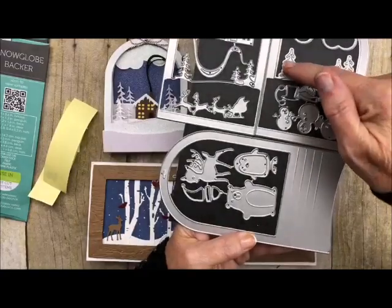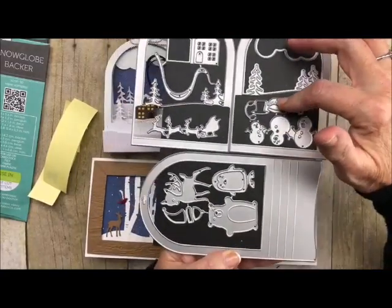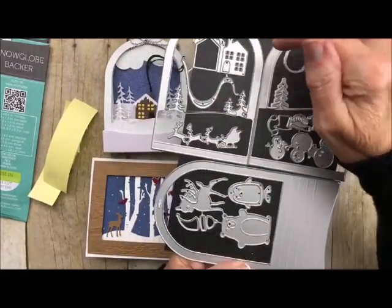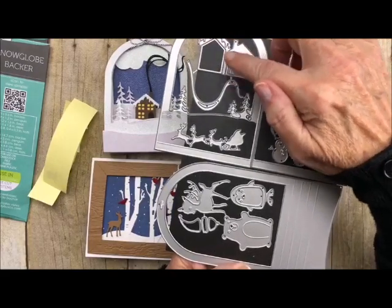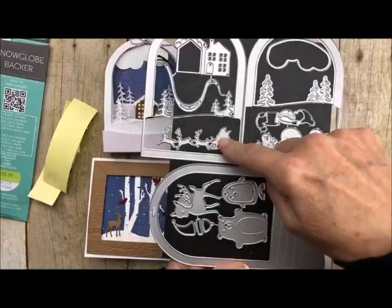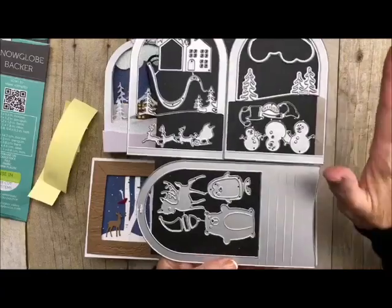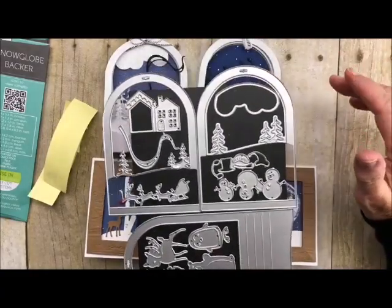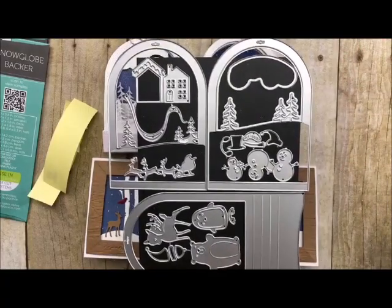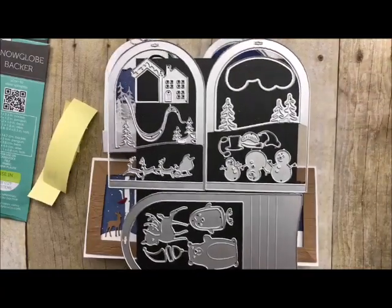In this one you have a set of pine trees, some clouds, the snowmen and their accessories. And in this one — I love this one, it's my favorite — you've got the little cabin and all the accessories for the cabin. You've got the smoke coming out of it, the little pine trees, and the little Santa and his sleigh. These three interact very nicely together, but I also want to show you how they can be used separately and with other scene builder sets.